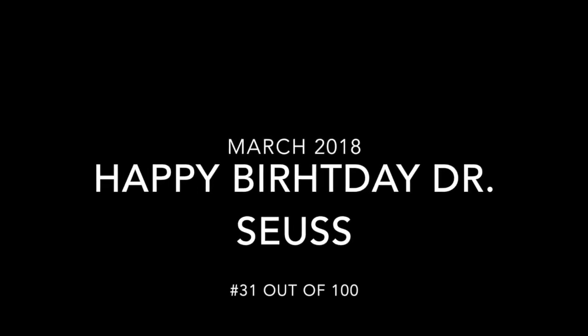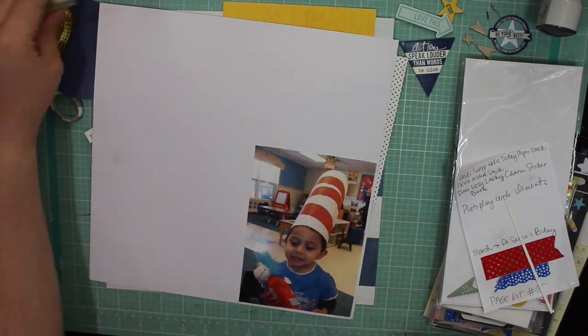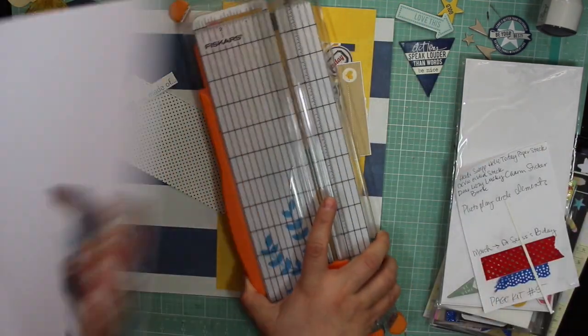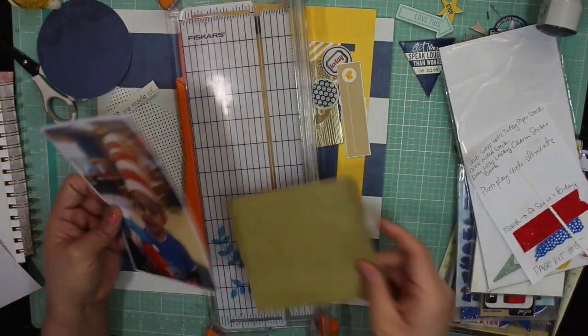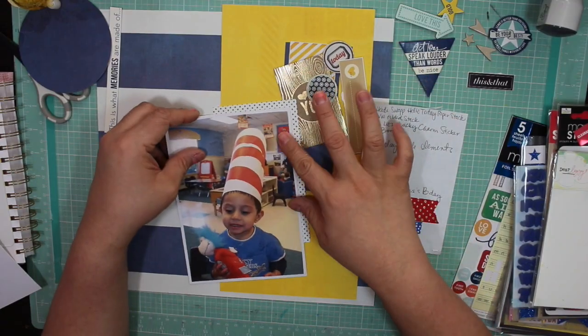Hi guys, I'm back with another scrapbook process video. This one is titled Happy Birthday Dr. Seuss, and it is using these homemade page kits that I made back in March. This is page kit number five.